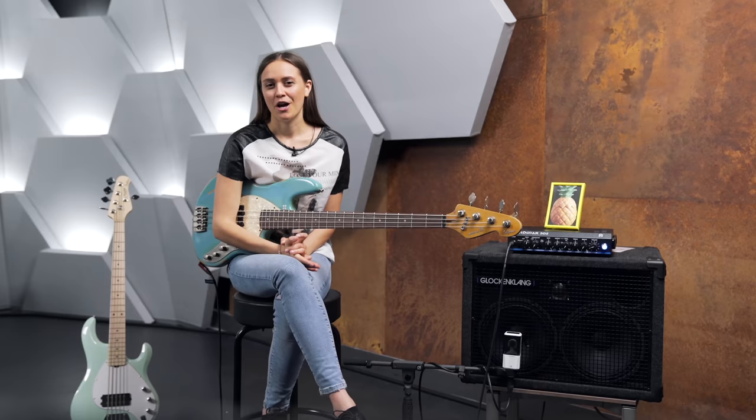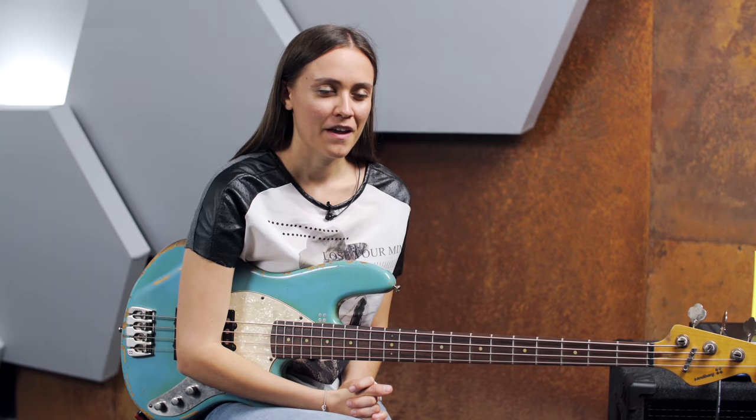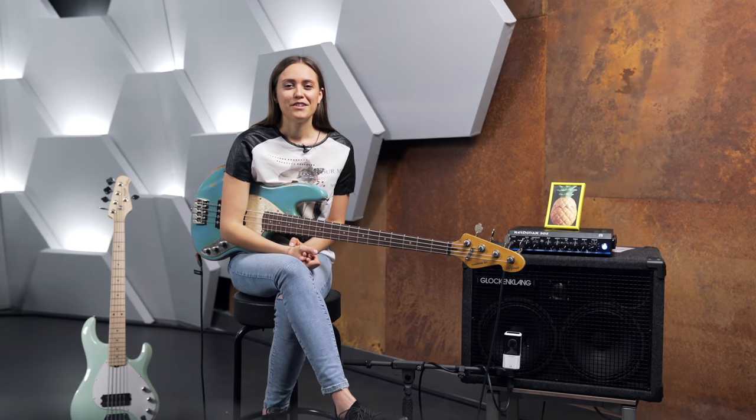When I first started to play the bass, I heard Victor Wooten's arrangement of Amazing Grace. I was so in love with this tune because it was totally different to what I supposed a bass could do. It was a solo performance and nothing was missing. I had the same experience with Portrait of Tracy by Jaco Pastorius, which is just mind-blowing. So that was really new for me and I started exploring.